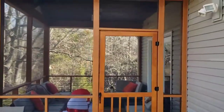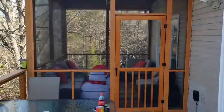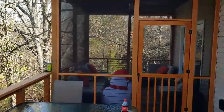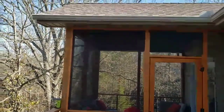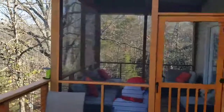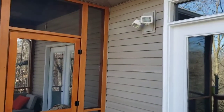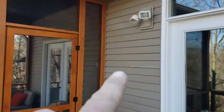This is a screen room we built — we built the roof, actually the whole thing: the deck underneath, the screen room, the roof, the soffit, all of that.